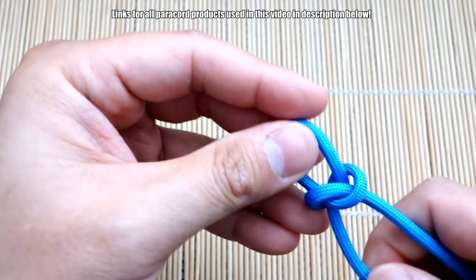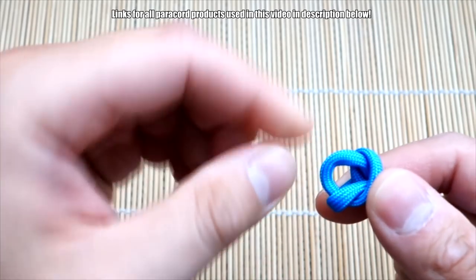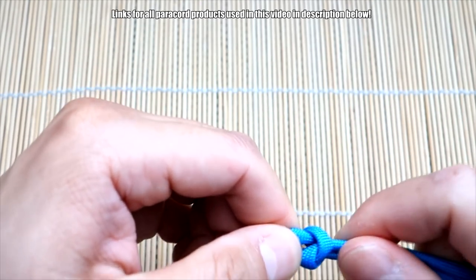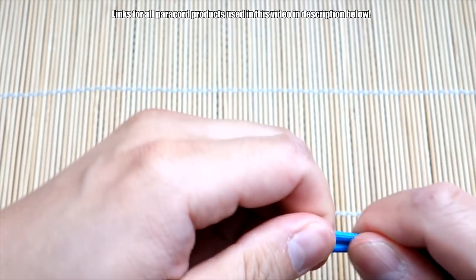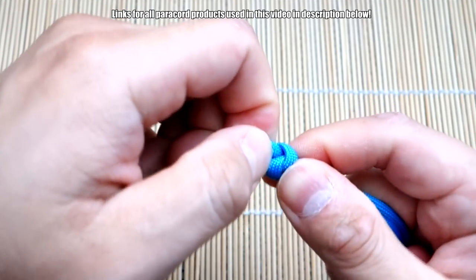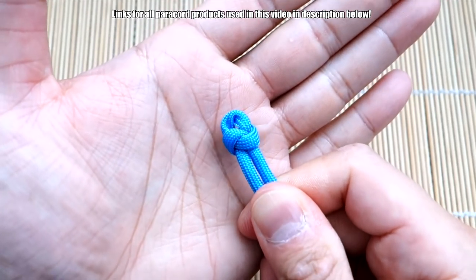From here you want to cinch up the knot to the point where it's creating the smallest gap possible at that tip part, because that's going to be kind of like where we feed through our strands to create that Mad Max closure. Pull it nice and tight — there you go, that should be small enough.